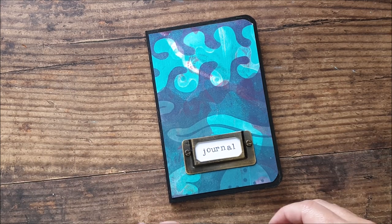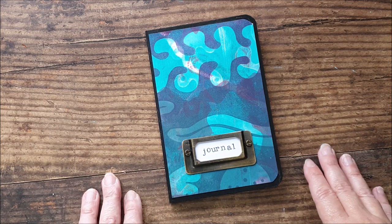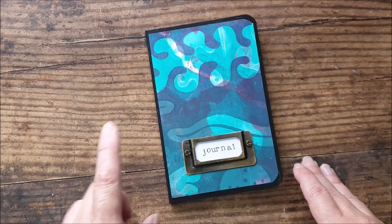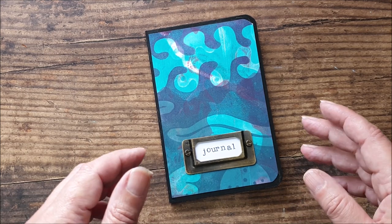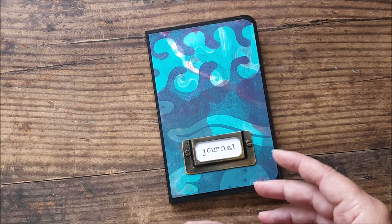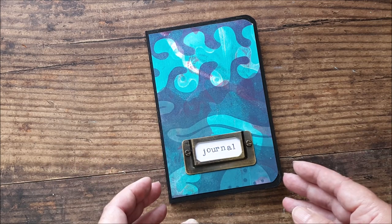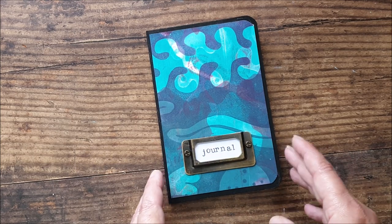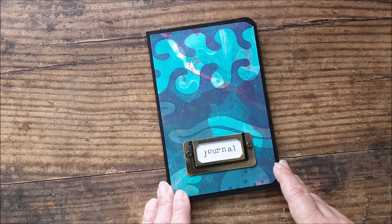This video follows on directly from last week's where we created some printed papers, having made some stamps and stencils and masks. If you haven't seen that video, please do go and check it out — I'll link it in a card in the corner and pop a link in the description below as well. If you're not interested in making printed papers, you can create today's project using scrapbook papers, plain sketchbook or watercolor paper to create a plain journal. You don't have to have done the painted and printed papers from last week.